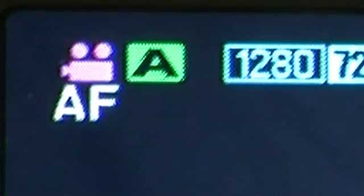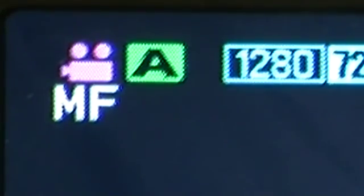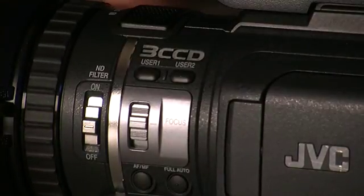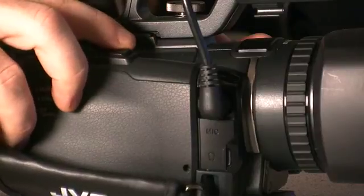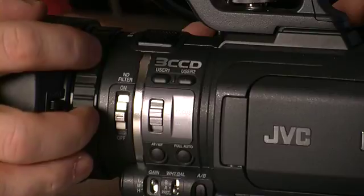To be on auto, put it on AF. To put it to manual, press the button again and it goes to MF. Now, if you turn the ring at the front of the camera, you should be able to adjust focus. But this ring actually serves two purposes — it can function as a zoom ring, where you can manually zoom in and out as opposed to using the rocker on top of the camera, or it will function as a focus ring.